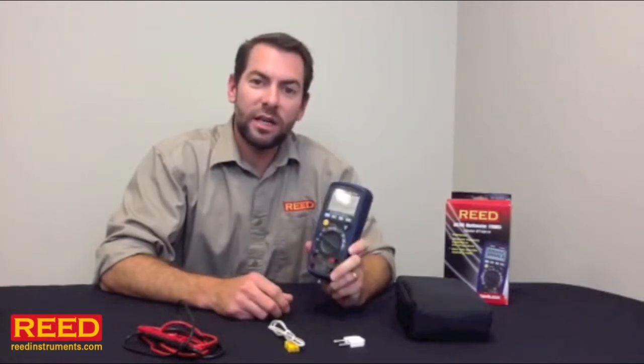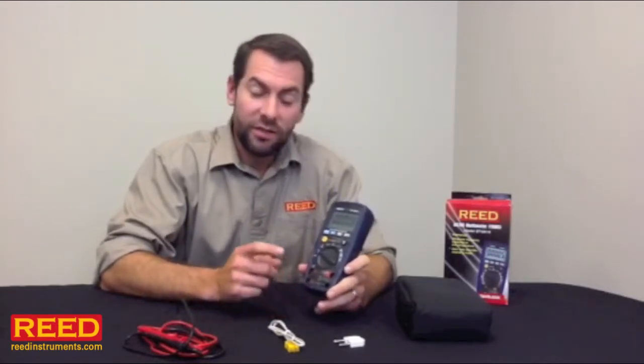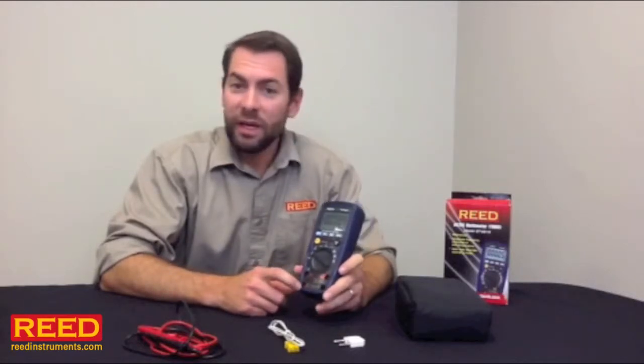Hi, I'm Jess Battle with Reed Instruments, and I want to show you our ST9919 Digital True RMS Multimeter. This unit has a 40,000 count resolution, making it more accurate than a lot of high-end benchtop models.